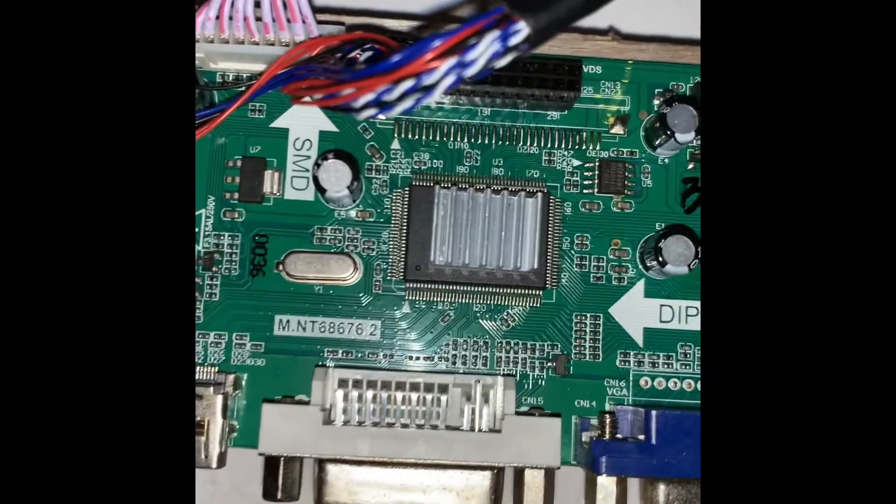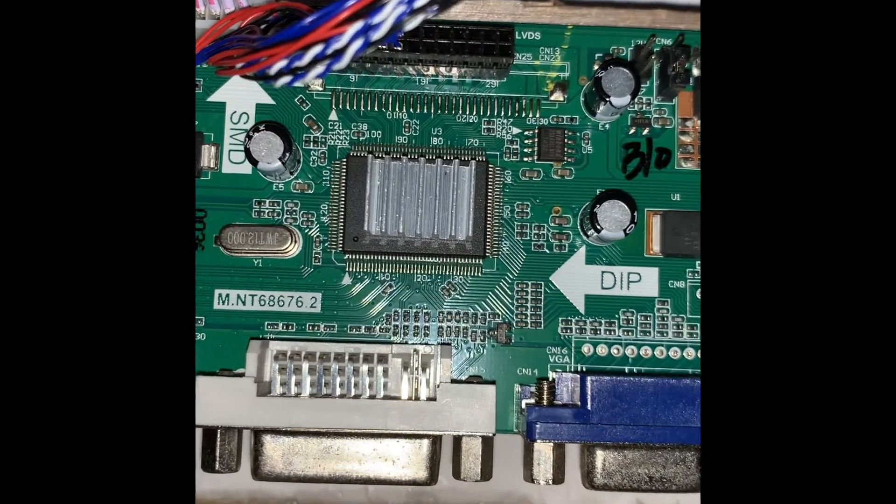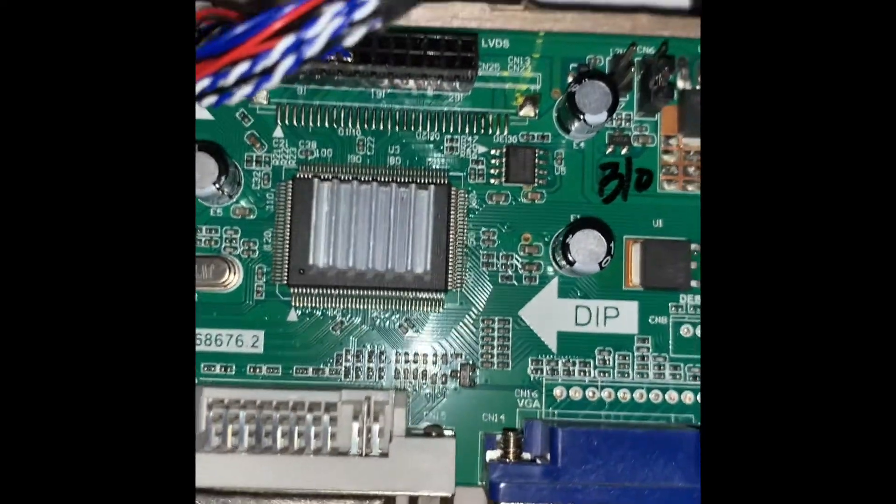I added a heat sink right there just to cool it down a little bit, because I didn't want it to overheat.